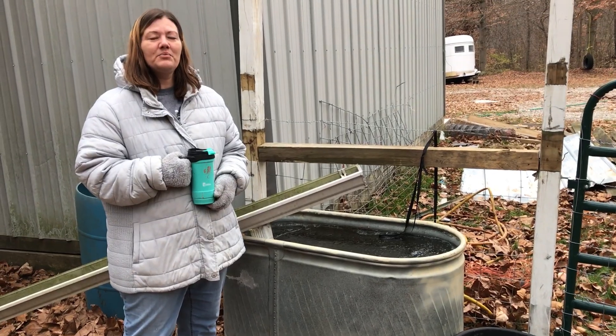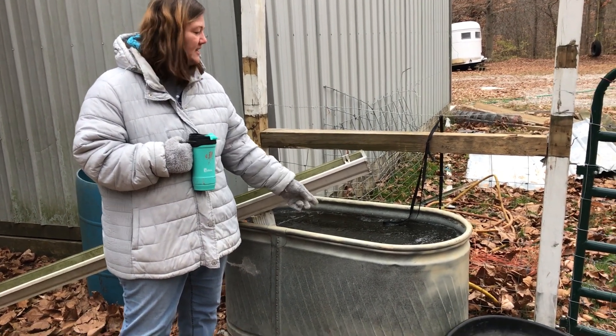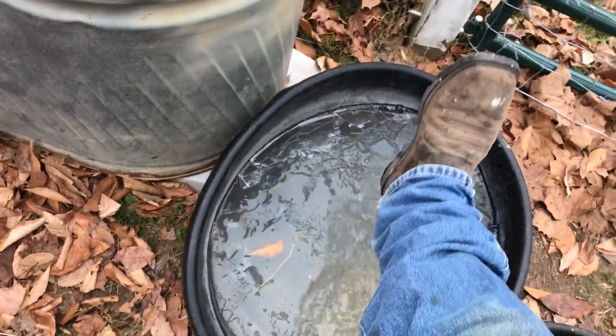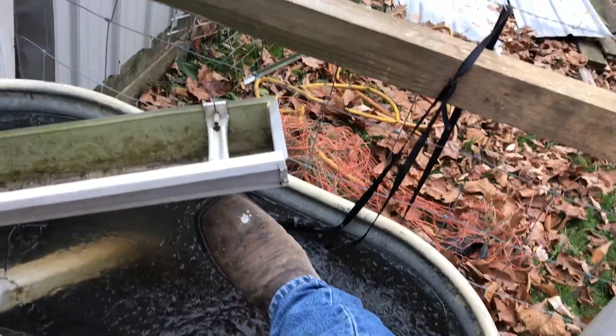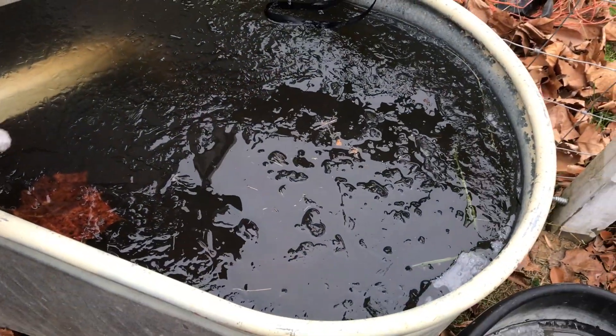This is why it's so important to keep an eye on your animals and their water. Look at this — we're going to have to really keep an eye on that, because that's how cold it is right now.